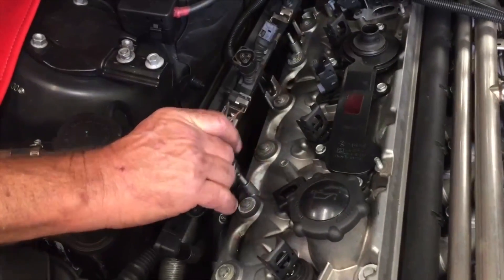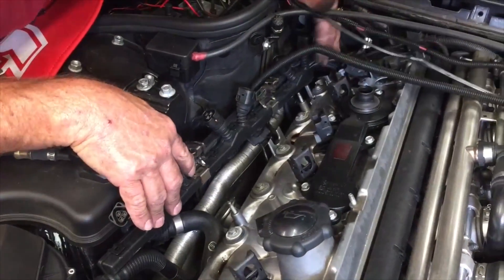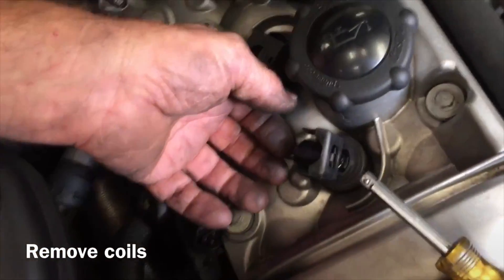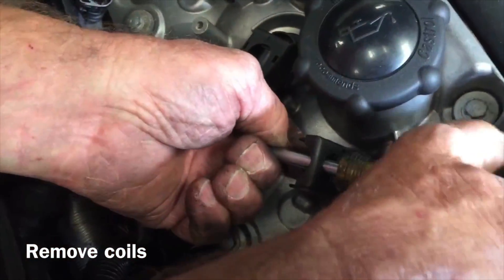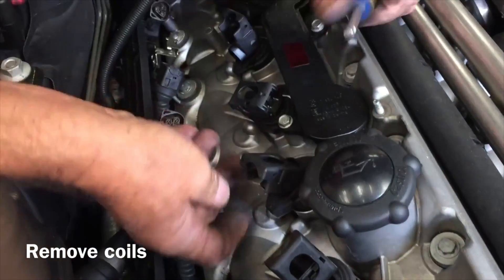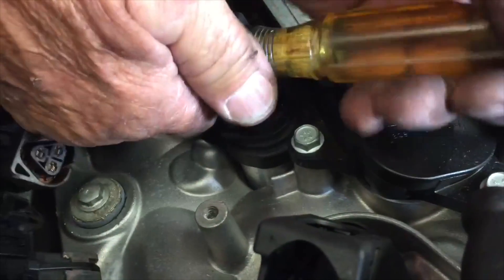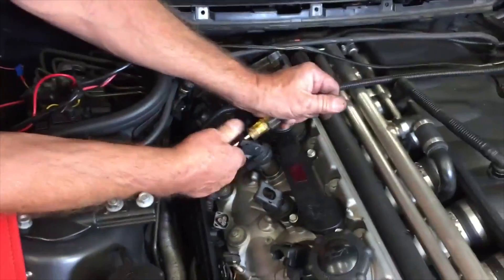Now it should be all freed up for you to pull it off. We're going to show you how to pull the coils out. These come out pretty tough sometimes. You don't want to pry against anything. Stick your finger in the socket hole, put a wrench in here, and pull. Notice there's a little tab here that fits in the cradle. I haven't pulled any of these out yet — I've left them in their respective holes because I'm going to mark them. I want each coil to go back in the right place.